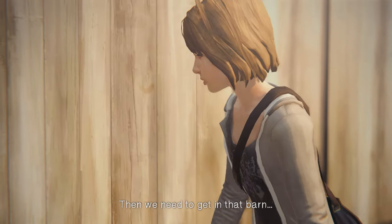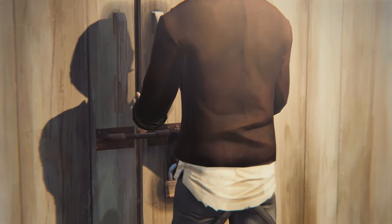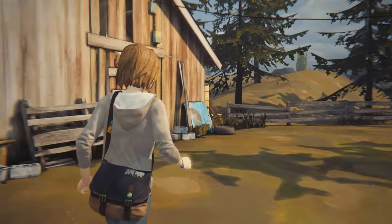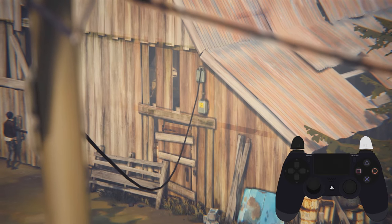There are two different ways you can pull off this skip. We'll check out the Look Clip version of this skip first. In order to Look Clip, you'll need to hold Run and Forward, then immediately look at an object. We'll be using the electrical box in order to clip into the barn with the following inputs.